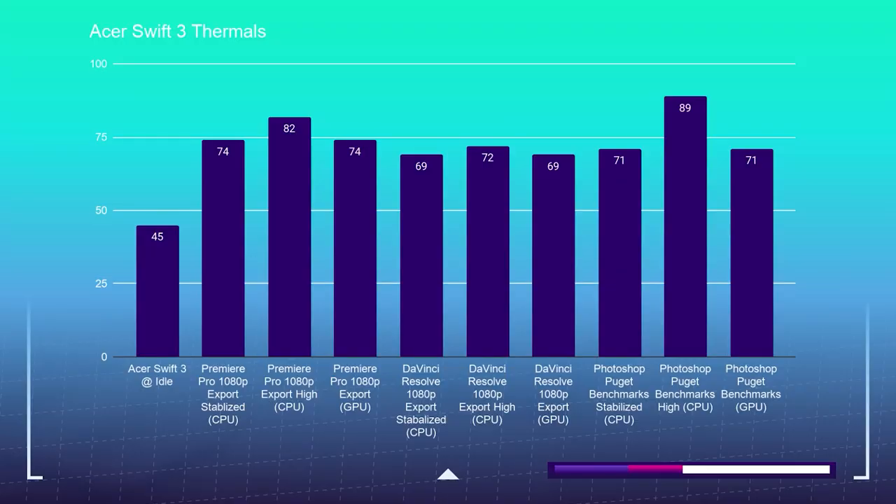Regarding noise and thermals: the Acer Swift 3 at idle has no fan. While web browsing, it occasionally kicked on to about 51 decibels. During the Photoshop benchmark, it was at 48 decibels. For the Premiere Pro 1080p export, it hit 45 decibels, and for the DaVinci Resolve 1080p export, it hit 45 decibels as well. I was quite pleased at how cool this laptop remained during the variety of benchmarks I conducted.